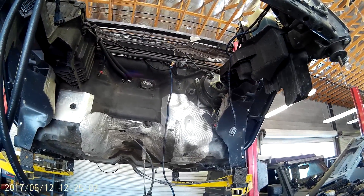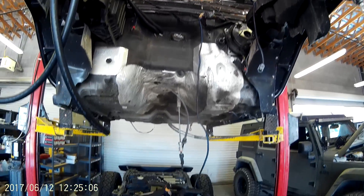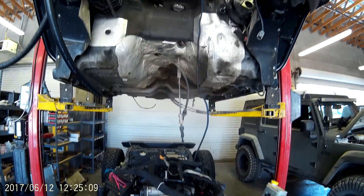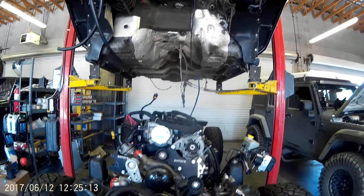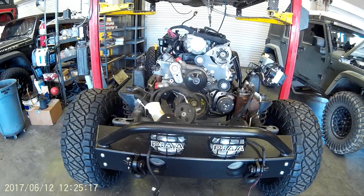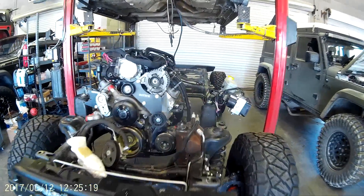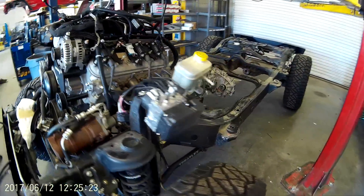This is a pretty clean build. What you see on the firewall plugged in is basically the entire C100 harness that we're now including in our easy install kits — it's all plug and play. So basically this body is going to drop, we're going to plug everything in and start it up. With MoCAN, there is nothing to install on the interior other than the gas pedal and the data link connector.